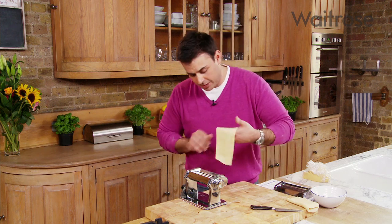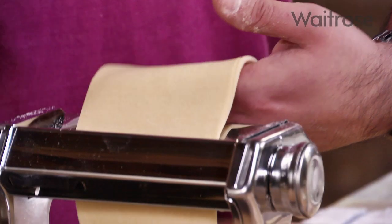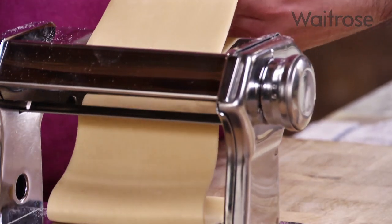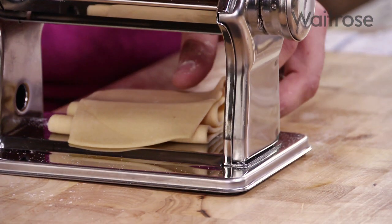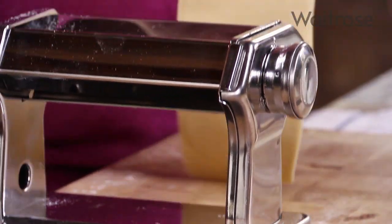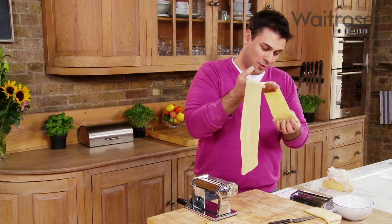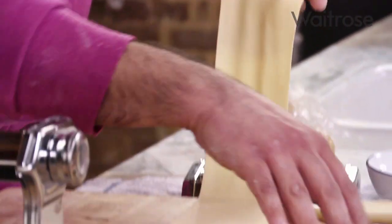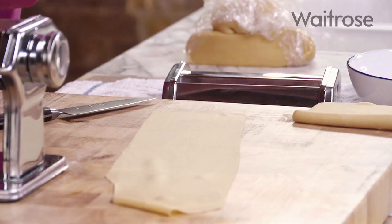Carrying on as before, just repeating a couple of times on each setting. I'm making tagliatelle today so it doesn't need to be very thin, but if for instance I was making ravioli with a lovely lobster filling, you'd get it down to the thinnest setting possible. We've got a lovely piece of pasta now — because of the size it's a bit awkward to handle, so I'm just going to cut that in half to make it easy to manage and come back to the other piece later.